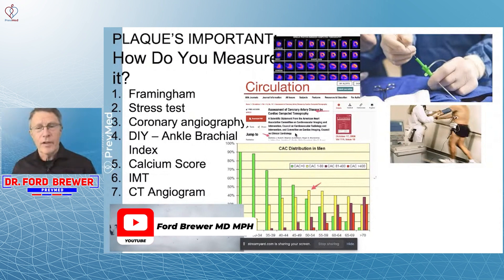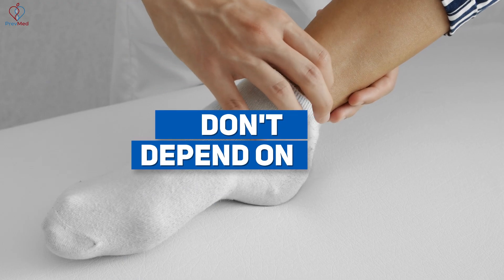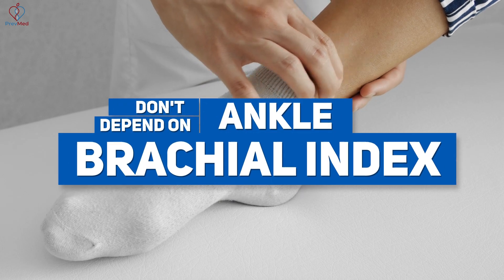It's because I get plenty of flow. The ankle brachial index is really looking more at a flow study than anything else. Don't depend on an ankle brachial index — it might be cheap, it might be easy, but that's not a great way to do it.